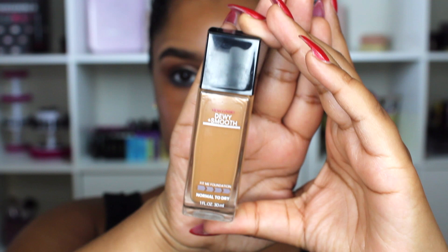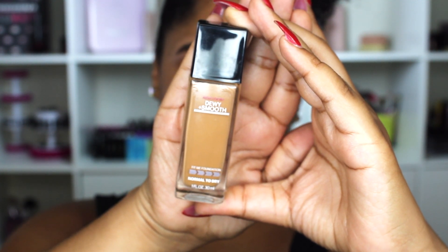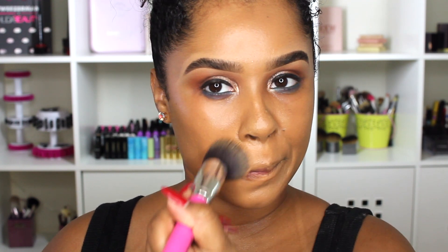Now I'm working on skin. I'm using the Maybelline Fit Me foundation in shade 330 Toffee. I've gotten really tan — I went to the beach just yesterday — so I had to buy this today because my other one was too light. I'm putting it all over my face. I really like this foundation; it looks so pretty especially for the price. It's loved by a lot of people, and I love how dewy it makes my skin look.